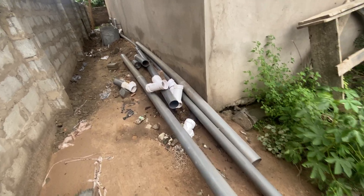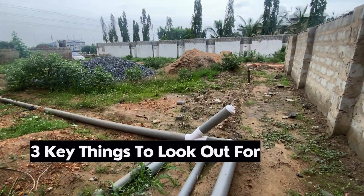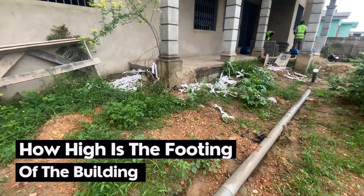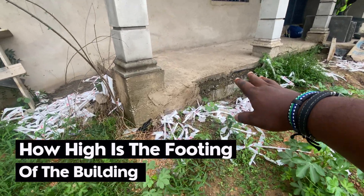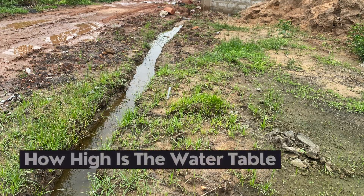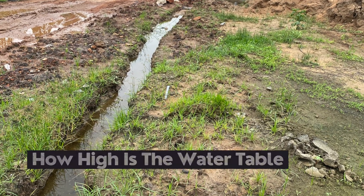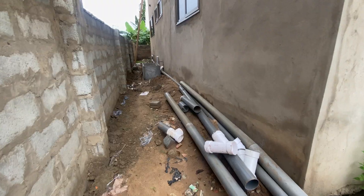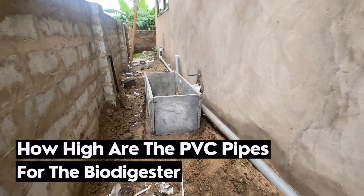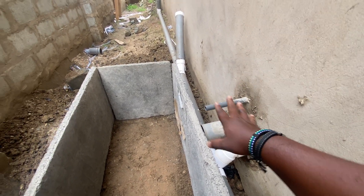The three key things you need to look out for when constructing a biodigester in a waterlogged area: First, how high is the footing of the building? If the footing is up, you know you are in safe hands. Second, how high is the water table? Just one foot and you see water all over the place — he has done a lot of filling here. Third, how high are the pipes coming out from the rooms? How high is the toilet pipe? That tells you whether you have enough leverage.